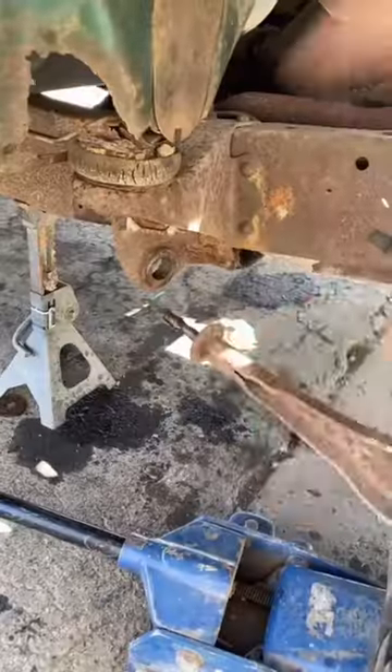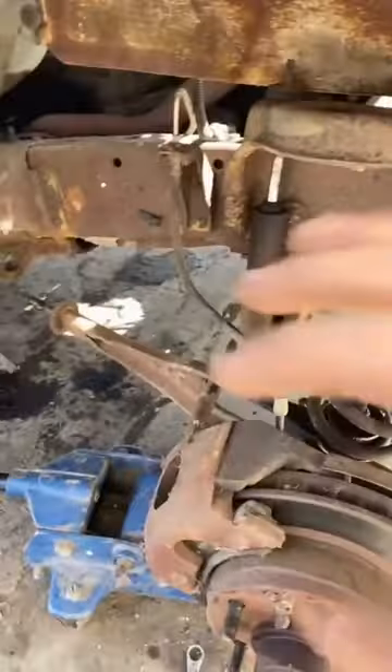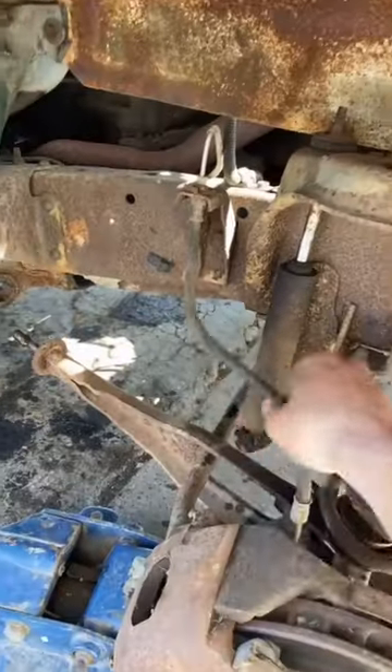Alright, I got that bolt off. I'm going to try taking the shock loose and see if I can pull it a little bit. Got that bolt out. I took the shock off and then I did have to drop the beam. This thing is heavy though. There's no tension on the brake line, by the way, so you don't have to take that off.